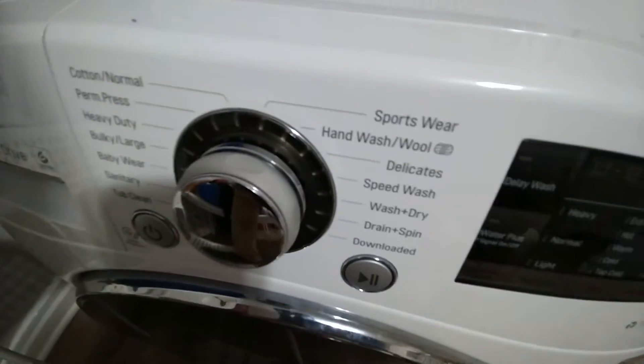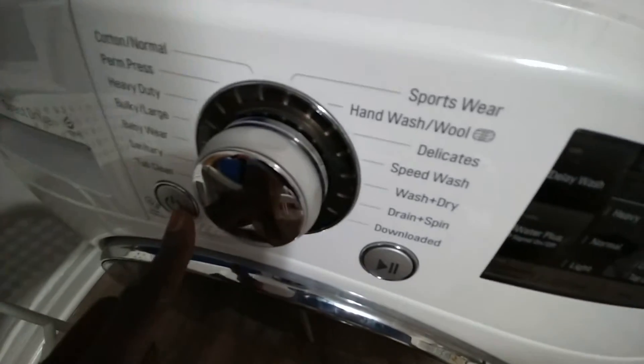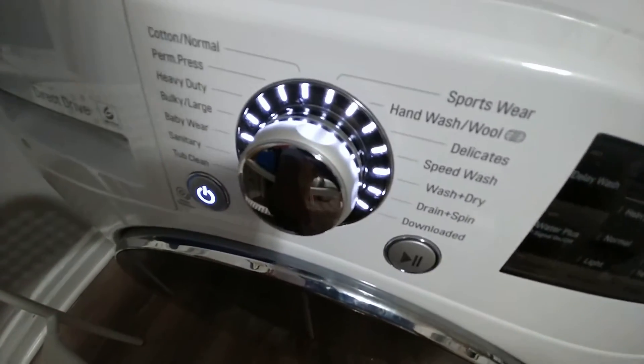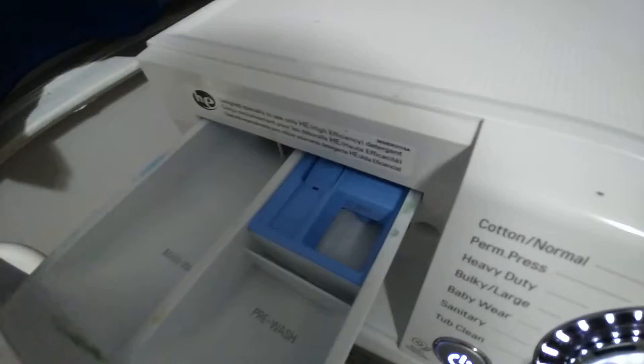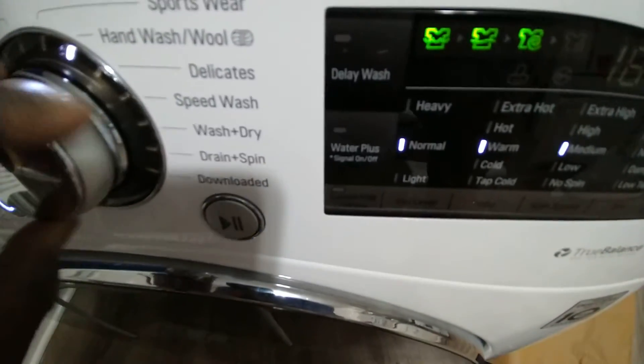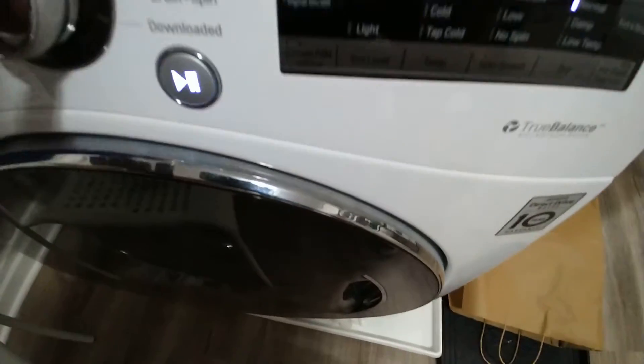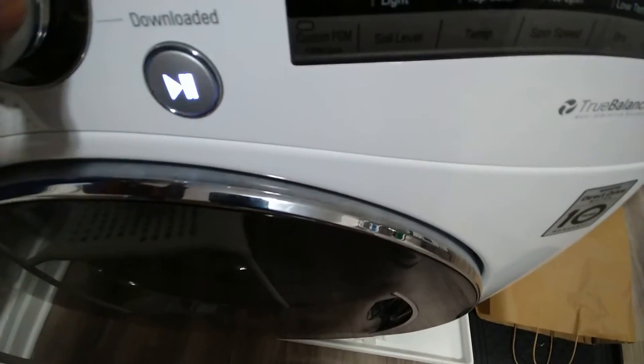This is the best way to use this laundry machine — the quickest way. You turn it on, put the laundry detergent in here, and then go to speed wash — speed wash right there.